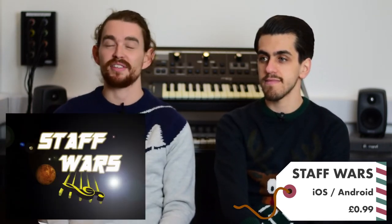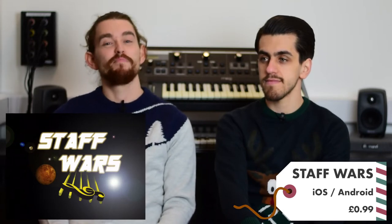First up we've got Staff Wars. For some of the students at the studio here, you'll already know what Staff Wars is. It is a Star Wars themed music theory notation game where notes appear on the screen and you fire from your rocket ship to destroy the notes by identifying them correctly. The game speeds up and gets much more difficult — it's a great practice tool for learning music notation.